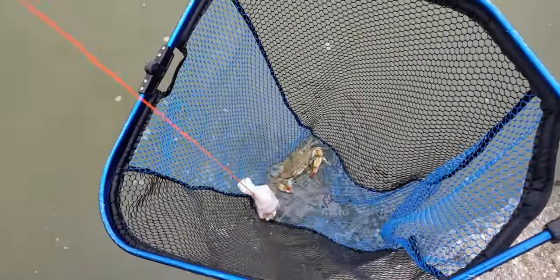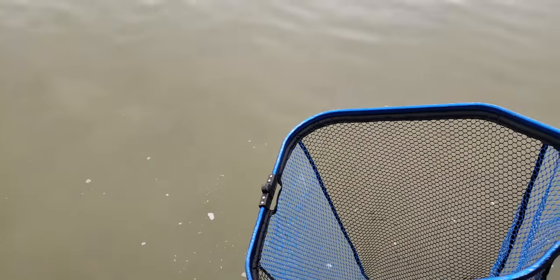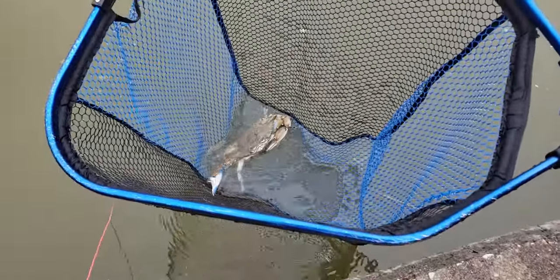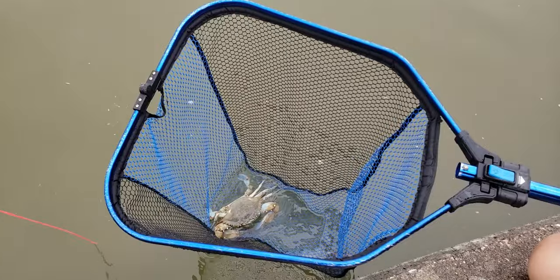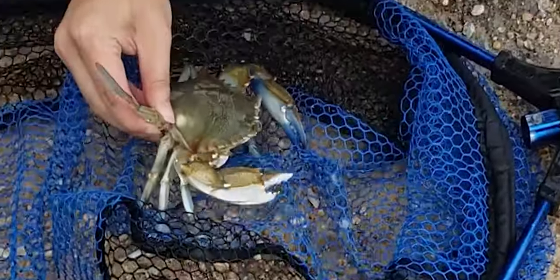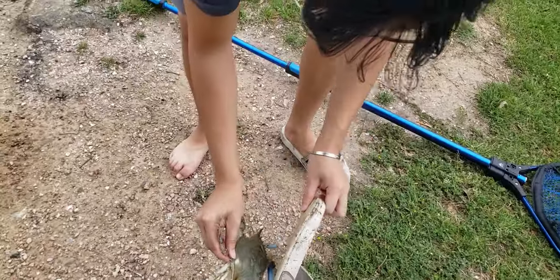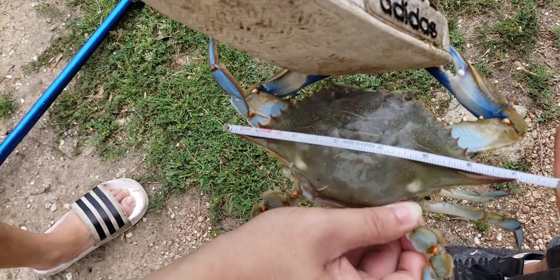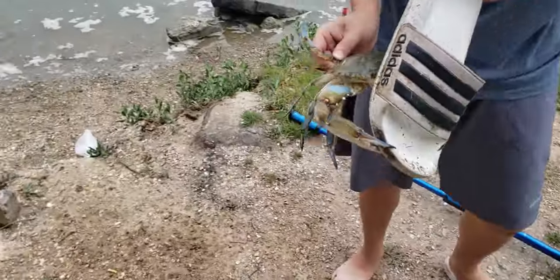Third one of the day — dude, that's a good size. Probably almost six, I'm guessing. That's nice. The net makes it look small, but it's upwards of five and a half. Six-fifteen, sixteen. That is a good one.